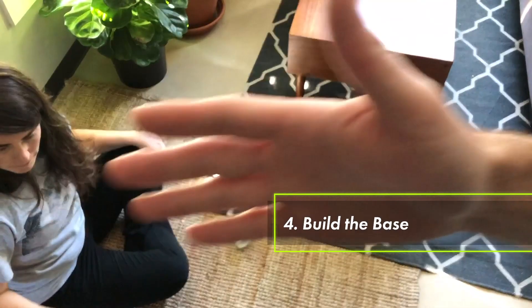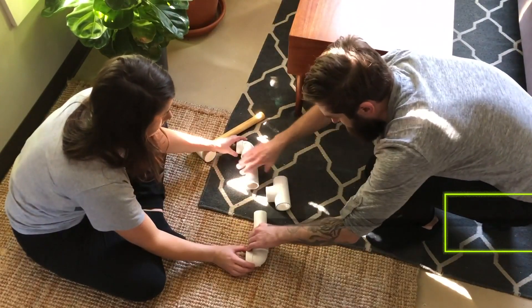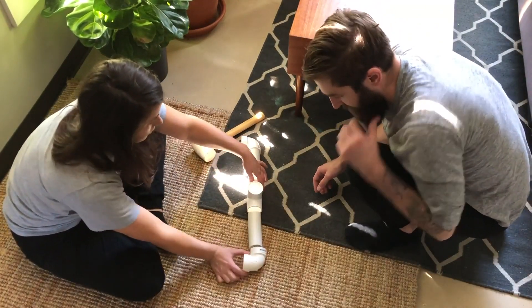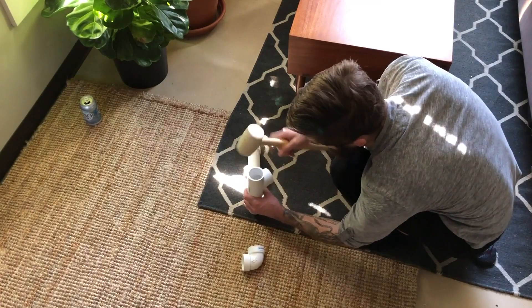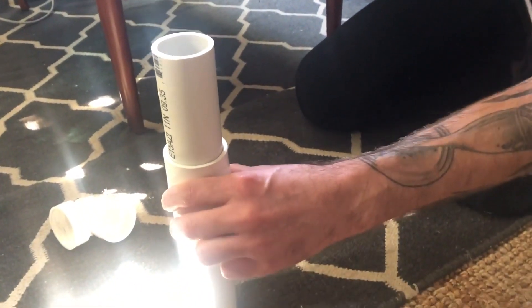Step four: build the base. We recommend laying the pieces out on the floor first according to the diagram. Then it's really easy to just take your mallet and bang these pieces together. It doesn't really matter what order you do it in as long as at the end it looks like the picture. You'll notice we're pounding these together to pressure fit everything as tightly as possible because we don't want it to leak.